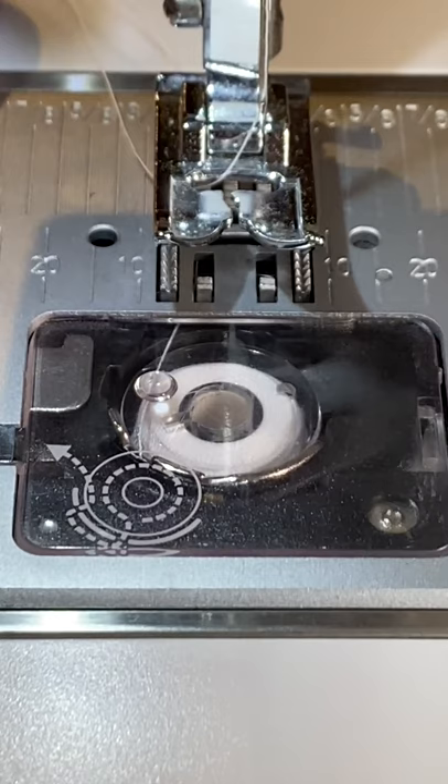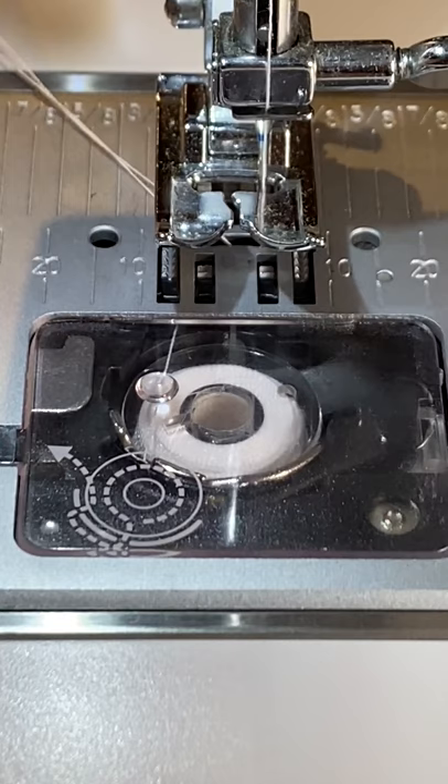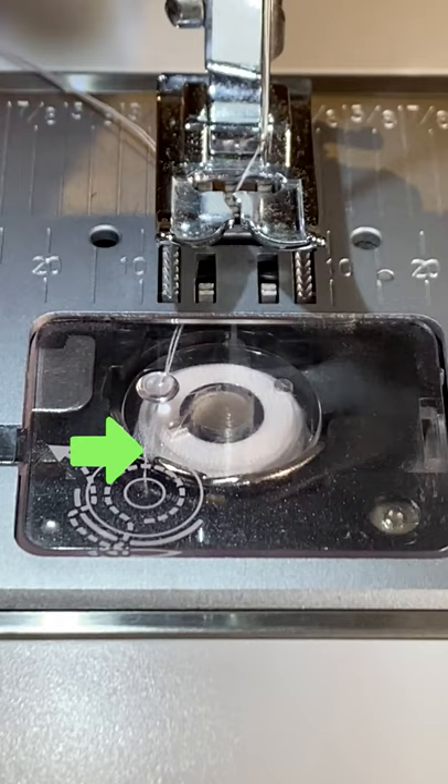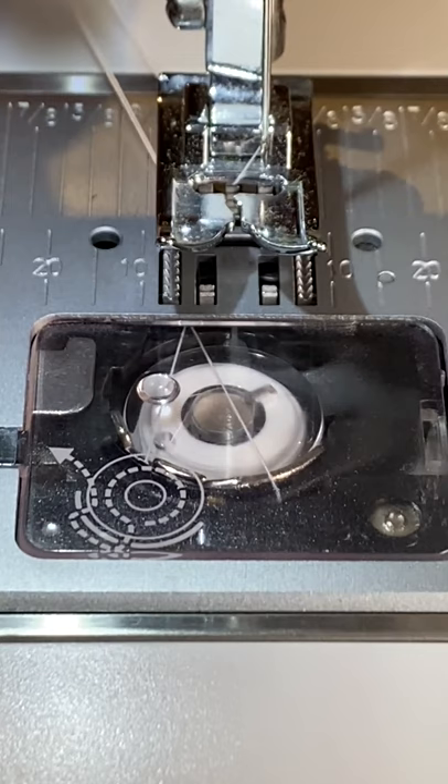I'm a beginner sewer and finally figured out what was causing this. I assumed I could remove the fabric when the needle was in the up position, but I sometimes did this when the top thread was still in the 6 to 9 o'clock position in the bobbin casing, and this resulted in the top thread getting caught or snagged like this in the bobbin casing.